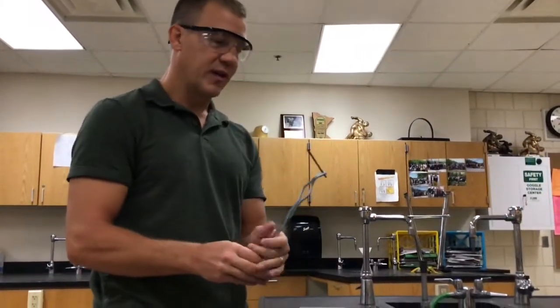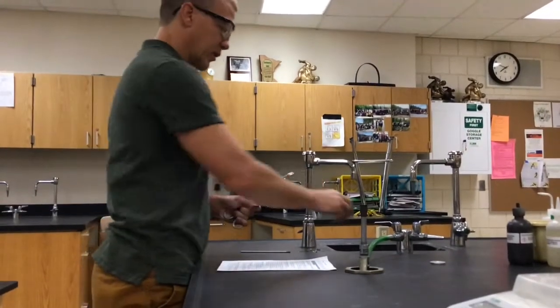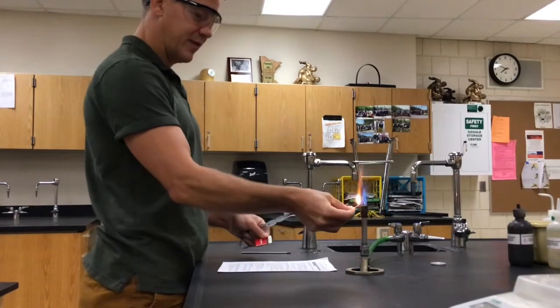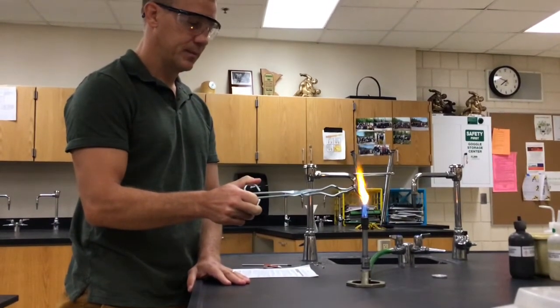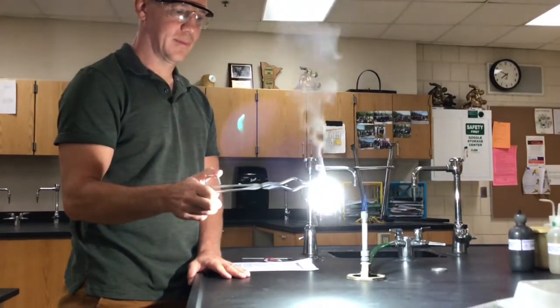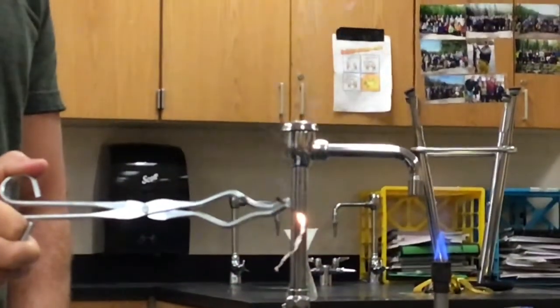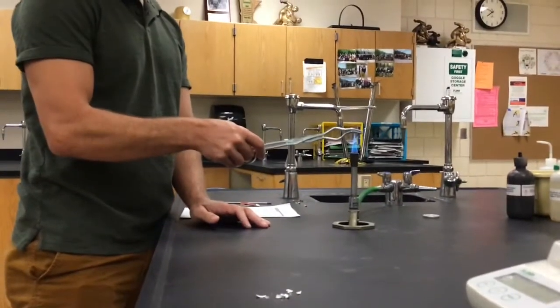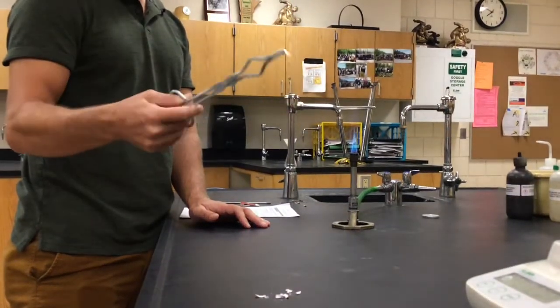Now we're going to take a piece of magnesium ribbon and place it in the Bunsen burner. We're using tongs here so I remain safe. I'm going to ignite it, then pull it a little bit out of the flame so you can see it. Come take a look at what is left and look at some of the properties — we've got a little bit of magnesium left. So that was magnesium in a Bunsen burner.